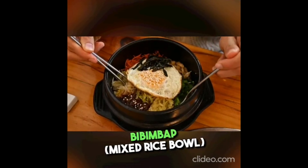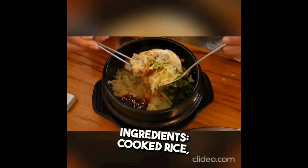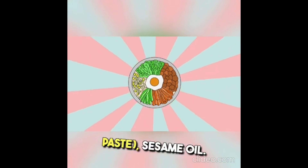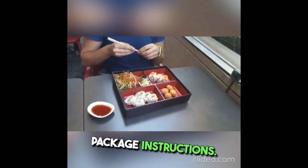Healthy Korean meal ideas: Bibimbap mixed rice bowl. Ingredients include cooked rice, assorted vegetables such as spinach, bean sprouts, carrots, and zucchini, lean protein such as beef, chicken, or tofu, egg, gochujang Korean red chili paste, and sesame oil. Cook rice according to package instructions.